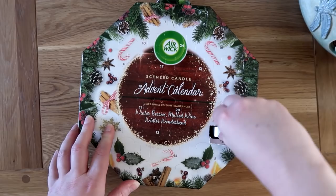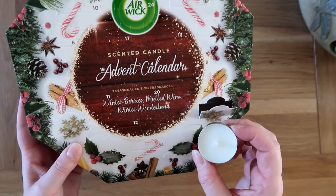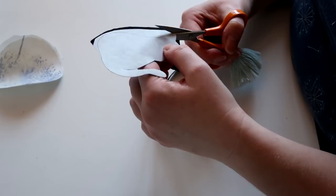Day one — I'm not quite sure what the scent of this one is because it's just white. It says there are three different smells: winter berries, mulled wine, and winter wonderland. I'm thinking that's winter wonderland because it doesn't smell like berries and doesn't smell like mulled wine. We shall see when we light it later on when it's dark. I'm going to do some bag making and then move on to dyeing — I'm waiting for the garage to heat up. I've popped the oil filled radiator in there so it's nice and cosy.